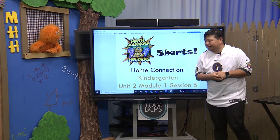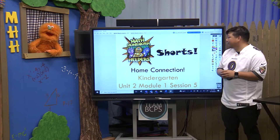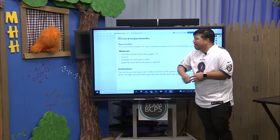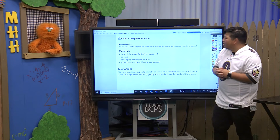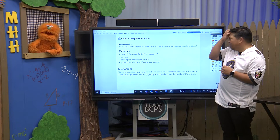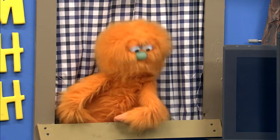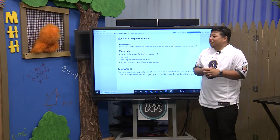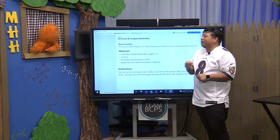We're going to start with Kindergarten. So this is Unit 2, Module 1, Session 5. Sounds fancy! So right now our kindergartners are working on numbers to 10, and this little game here is similar to a card game called War. Have you ever played War? Card games? I love card games! This is called Count and Compare Butterflies.